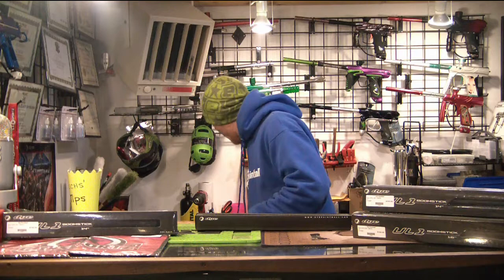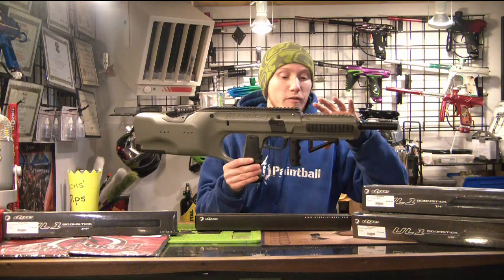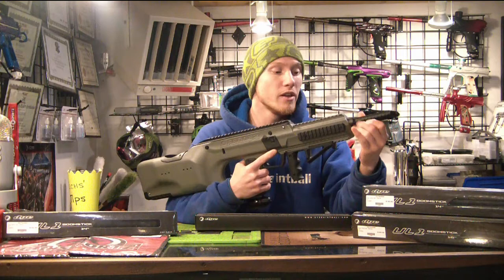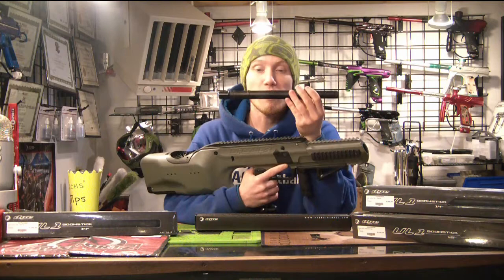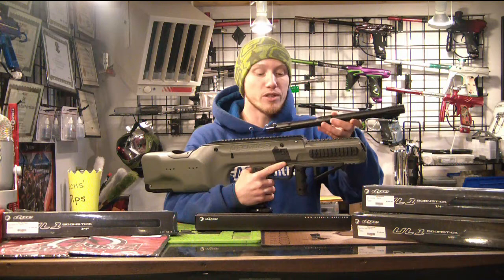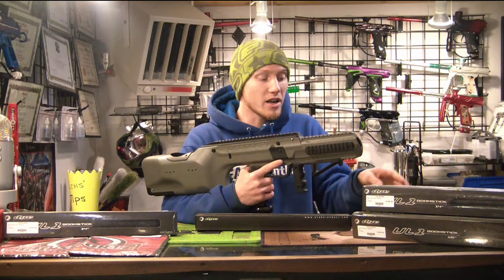Another situation — the Empire Defender. It's a Scenario/Milsim-type gun with a nice big front shroud. If you're not using the two barrels that come with the Empire Defender — the standard one and the one with the apex tip, which are Freak bore — and you're trying to get a longer barrel in there with a two-piece barrel, you run into the same problem. You screw it in, the barrel back gets stuck inside the shroud, and you'd have to take the gun apart to get your barrel back out because you screwed it in too tightly. Super annoying.